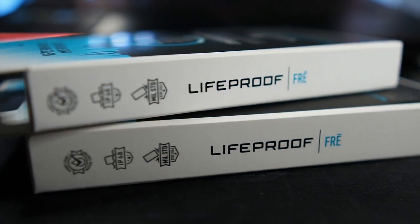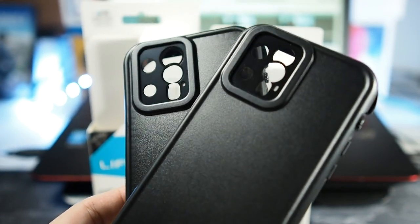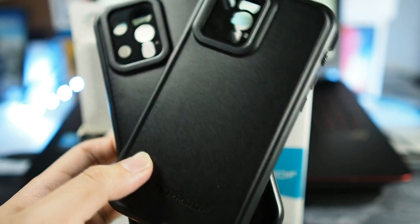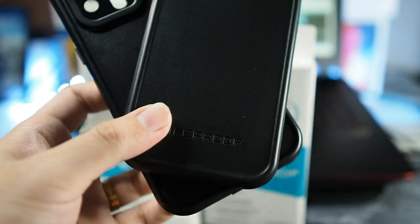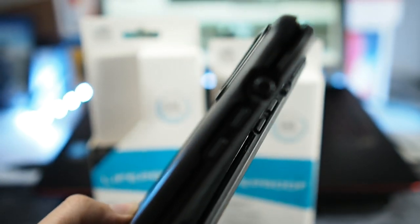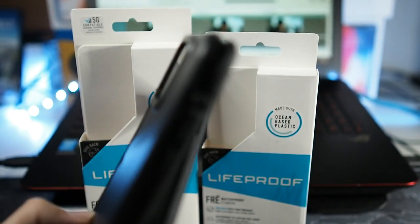If you have used the previous generations of Live Proof cases like the ones for the iPhone 11 series, these are basically no different. But there are some improvements and also some drawbacks to this new line of cases. A sub to the channel would definitely be awesome, and ding the notification bell. So without further ado, let's get right into the unboxing of the Live Proof 3 for the iPhone 12 Pro Max and 12 Pro.